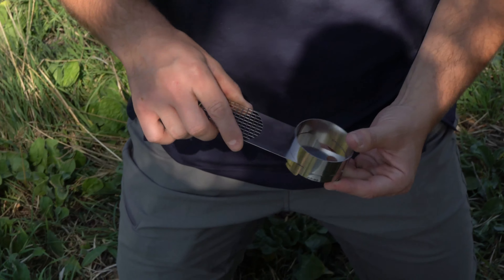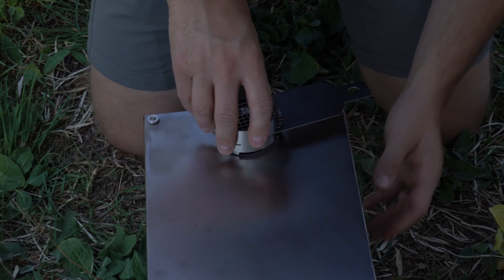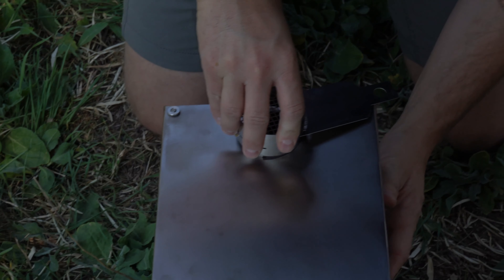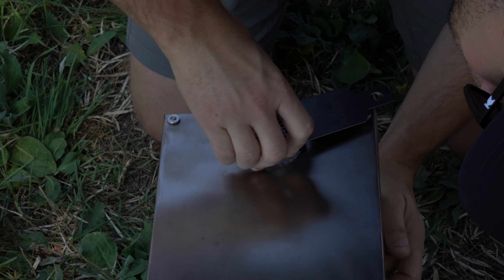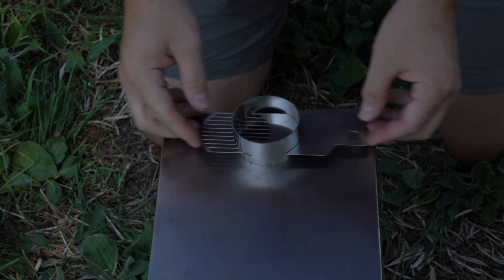The piece that connects the stove to the chimney is called the dampener. Slide the adjusting plate into the dampener, and then insert the teeth of the dampener into the top of the stove, rotating it clockwise to lock it into position.